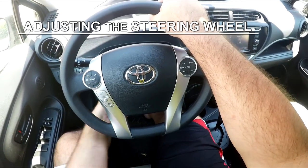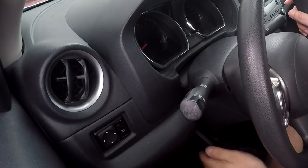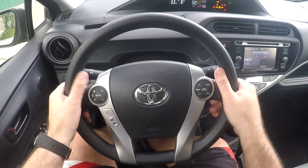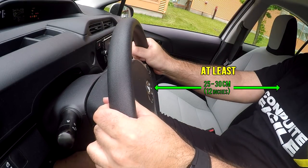In most vehicles you can adjust the steering wheel angle. The lever for that is usually under the wheel, but it can also be somewhere else, like on the side of the wheel. Try to adjust it so that you're comfortable holding it. In some vehicles you can also pull or push on it to get it closer or further away.